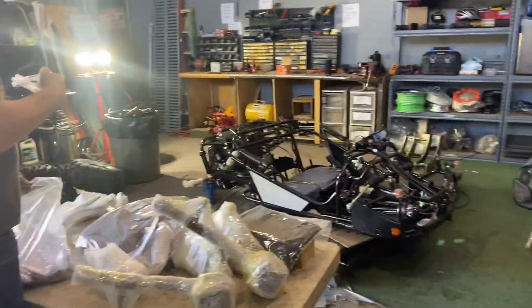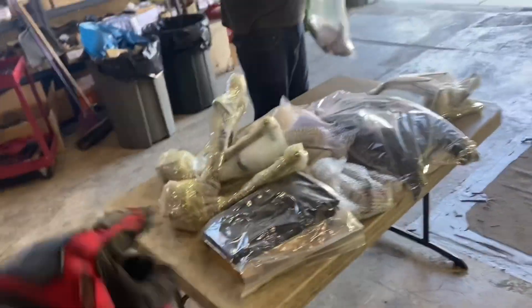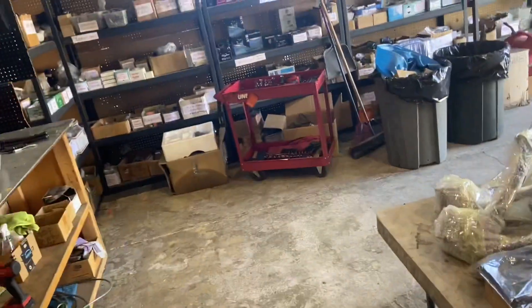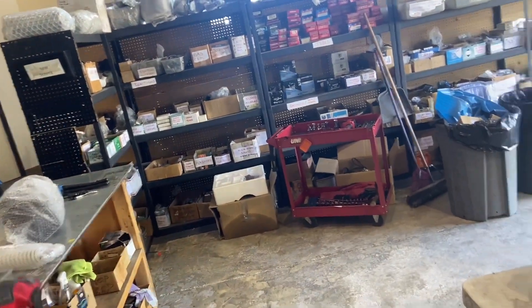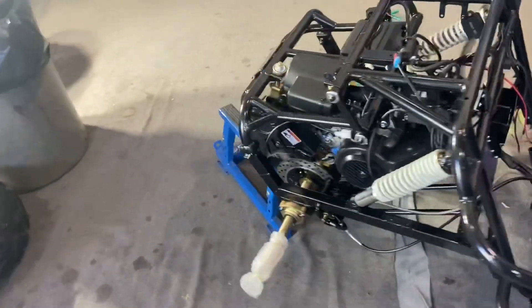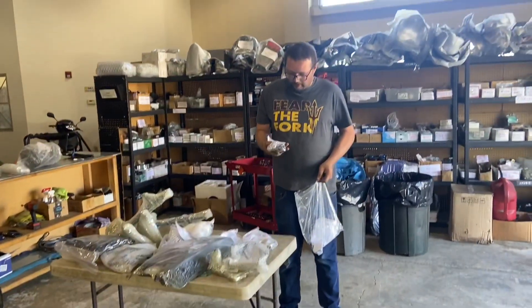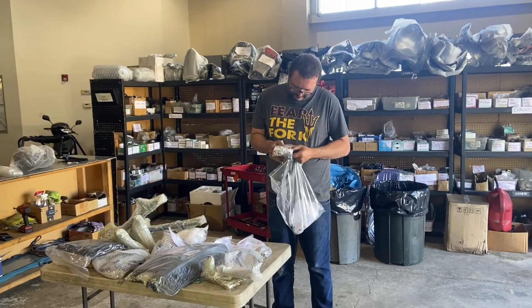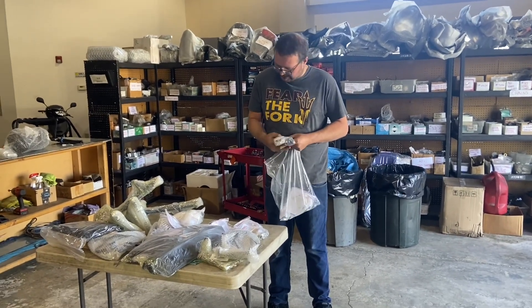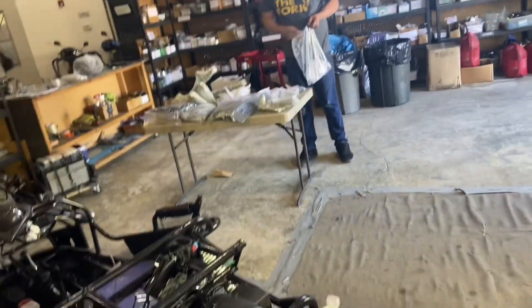Breaking this down, you can see how many different parts it comes with - we took all of these out of the crate. We got the gas tank up there, some shocks as well. This is what you can expect - it's a lot of work and instructions are not included. Adam mentioned they do have labeling on some things - washers and individual items labeled like nuts and stuff like that.